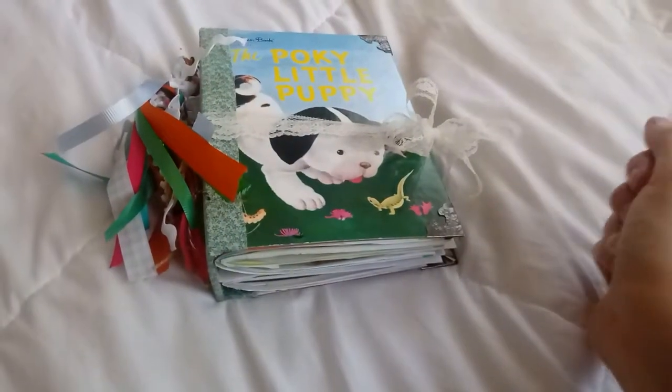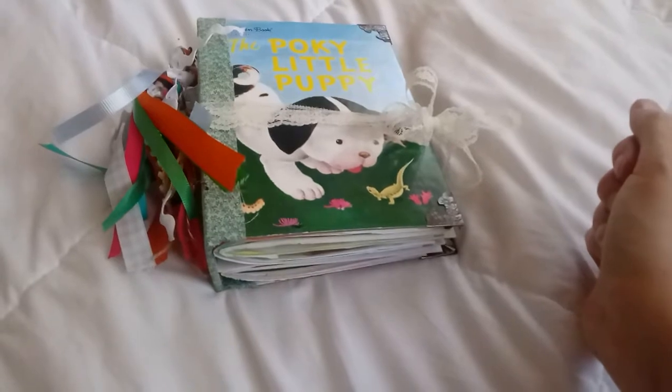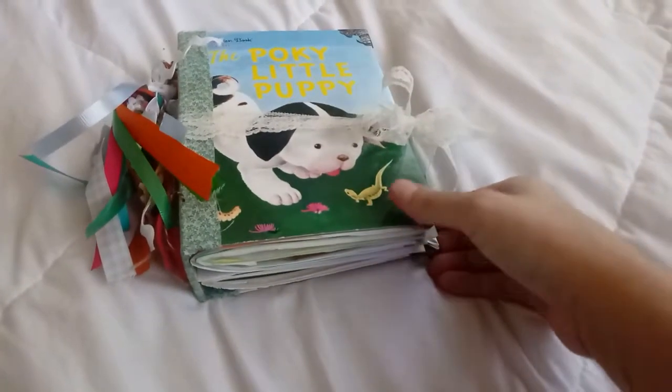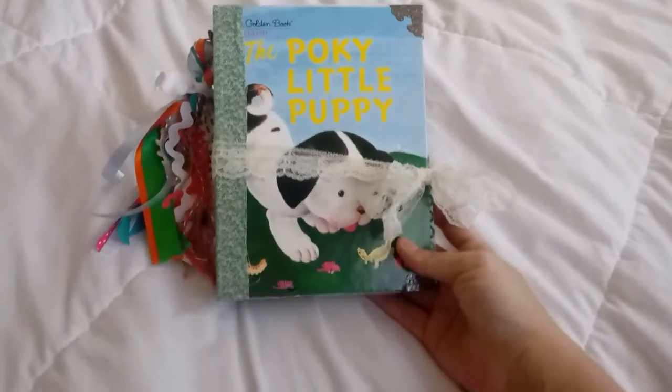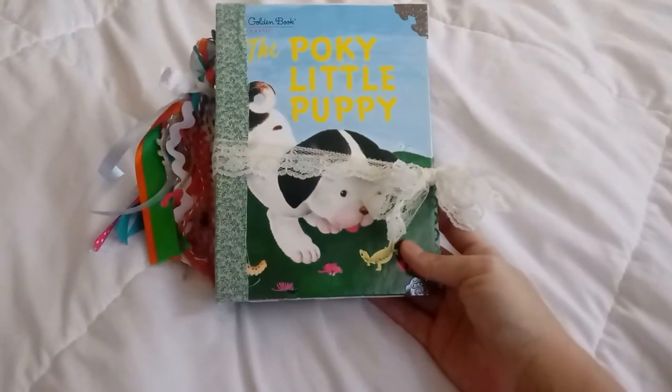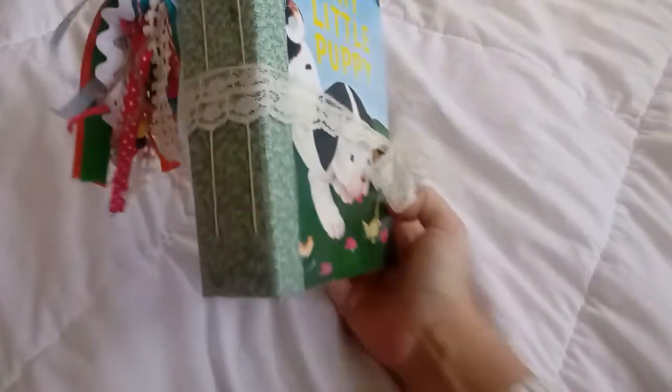Hey guys, I just wanted to upload my first video on my channel and show you a project that I did. This is my first Little Golden Book junk journal — the Pokey Little Puppy — and I added some fabric here on the spine.